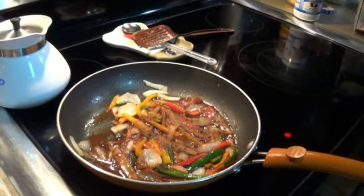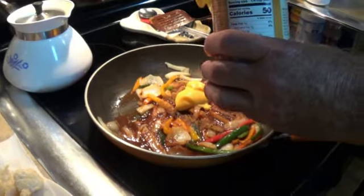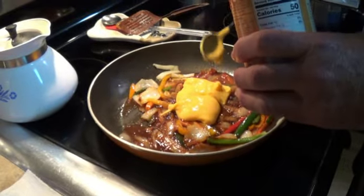Next thing we're going to put — this is that nacho cheese. It sounds crazy, but it's made a really nice cheesy sauce.